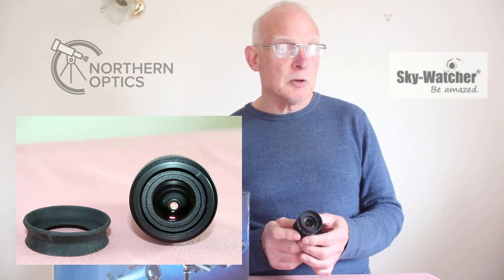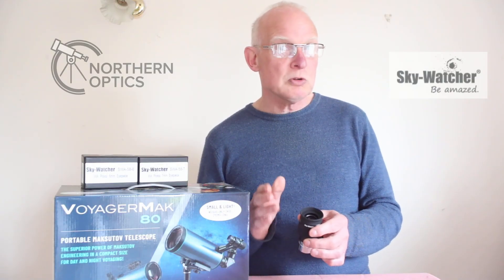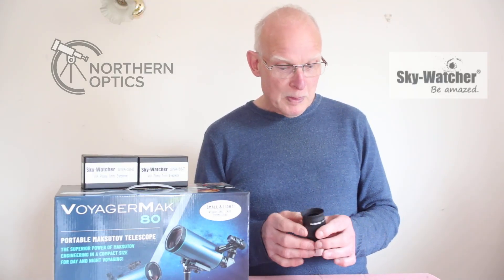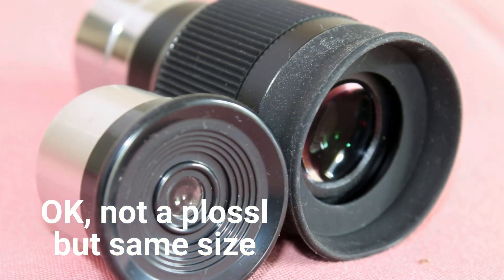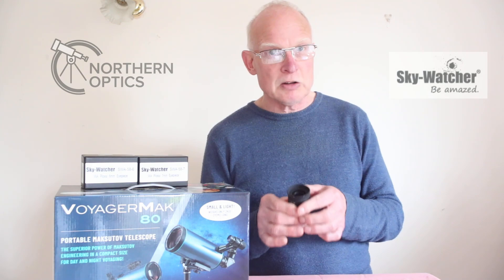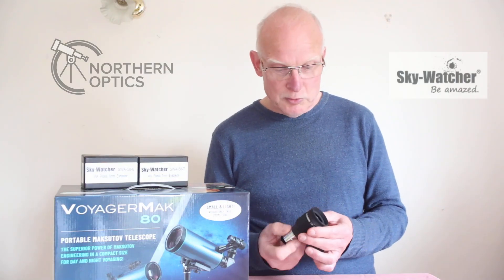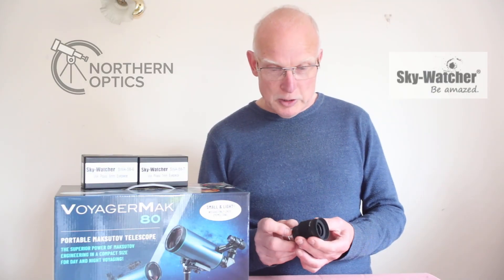These are given an apparent field of view of 58 degrees, so compared to a standard Plössl eyepiece you get a much wider, more comfortable view. I'll show you an image now showing it next to a standard six millimeter Plössl eyepiece. You get a much larger surface area of glass to look through, which makes for a much more comfortable viewing experience.